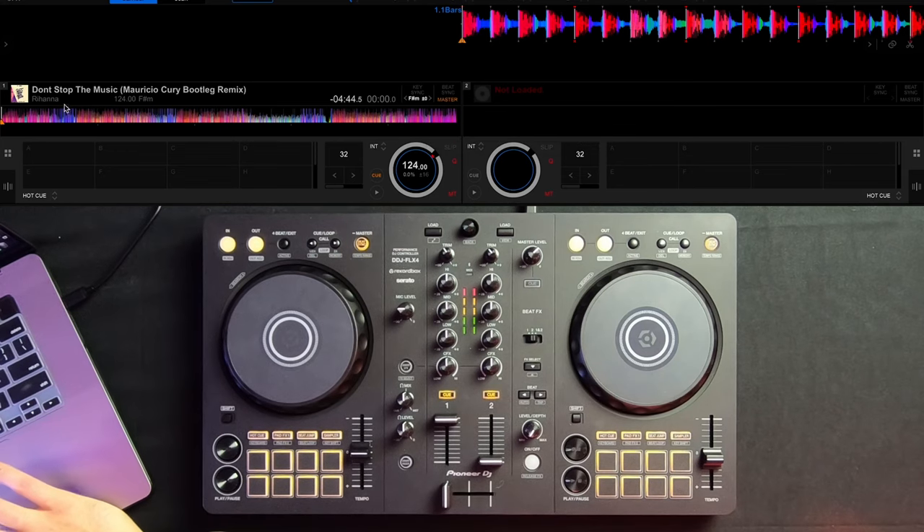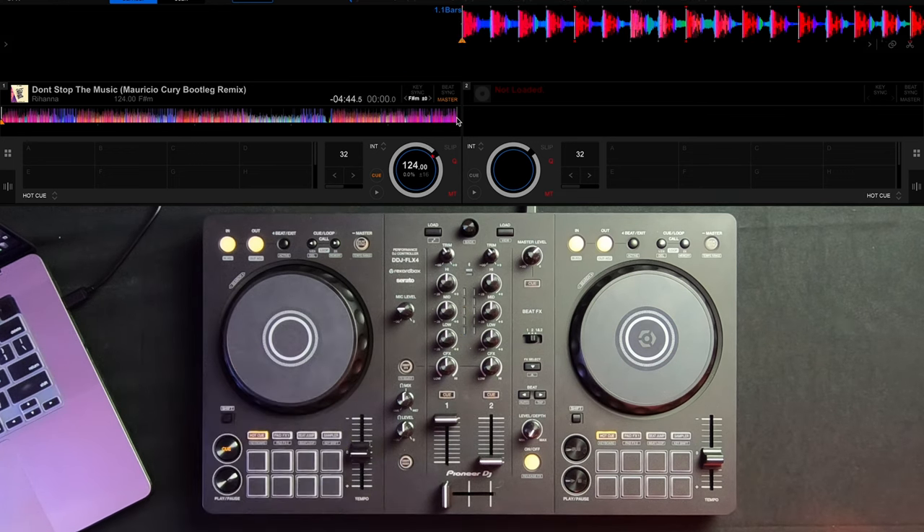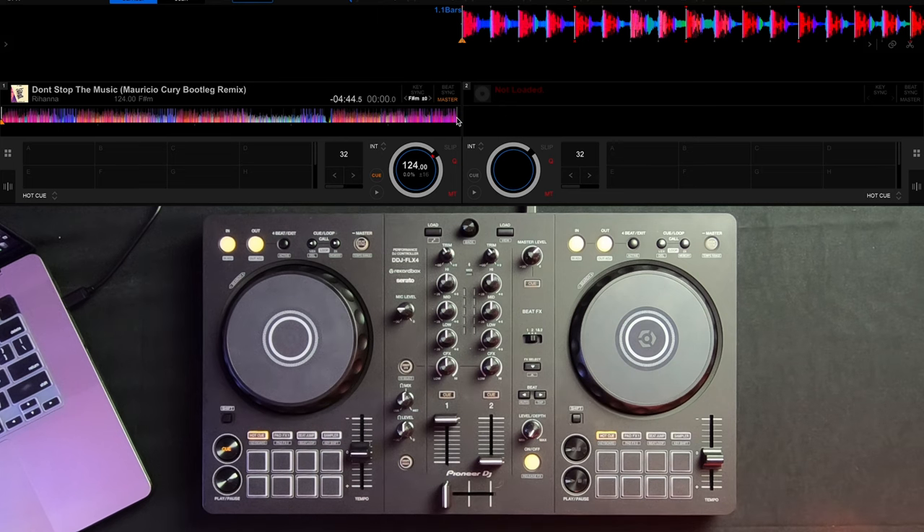As you can see here I have a remix to Don't Stop the Music by Rihanna and I currently have no hot cues programmed, as you can see on the waveform. The first method I'm going to show you is how to set your hot cues directly off your DJ controller. All you got to do is make sure your needle is set directly above where you want to set your cue point. Once your needle is in place, make sure you are in the hot cue bank, then decide which letter you want to assign — we have A through H.